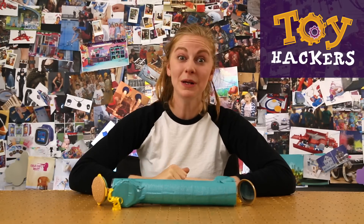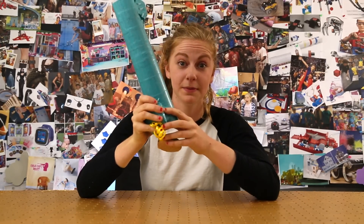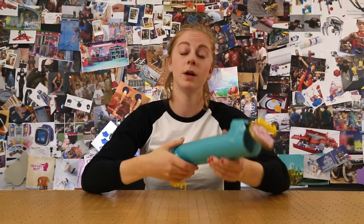Hey hackers! Zemele with GoldieBlocks and today we're going to learn how to make a peek around periscope. It has a mirror on each side and it means that you can peek around stuff or up or down or however you want to peek.